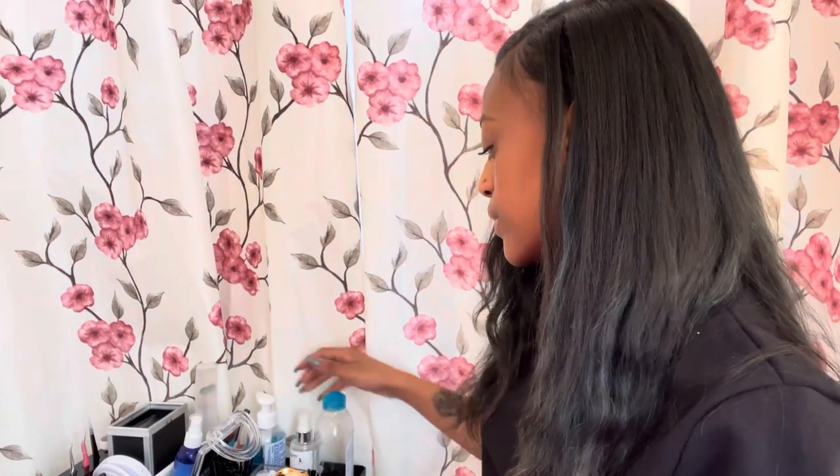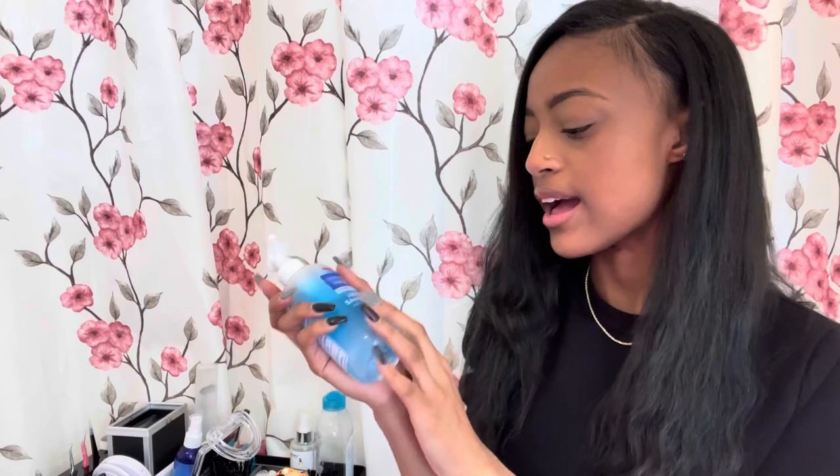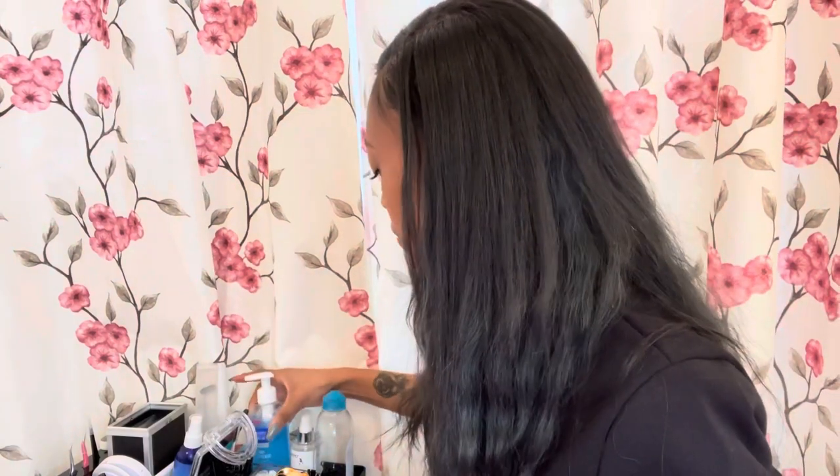First things first, one of the most important things about being a lash artist is being hygienic — we're working near the eye area. This is some hand sanitizer I give my clients if they don't have their own, just a little squirt when they come in, and I of course sanitize my hands as I'm going.